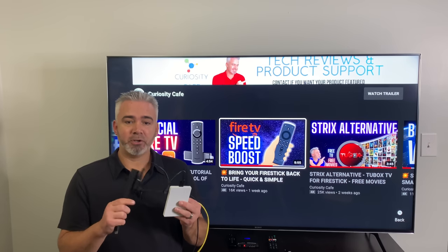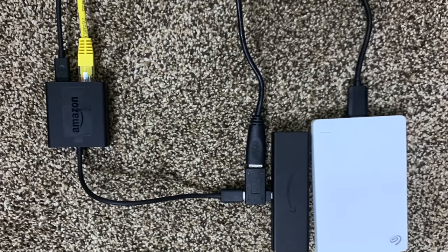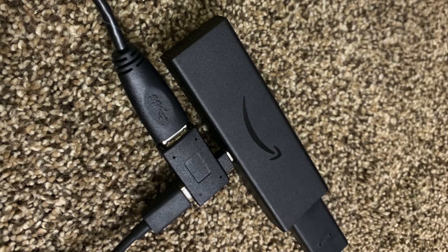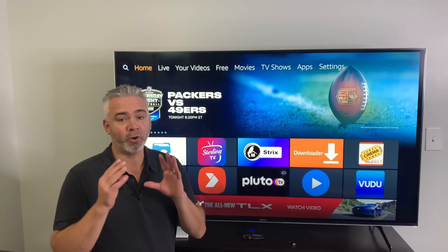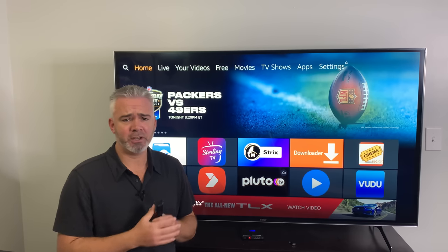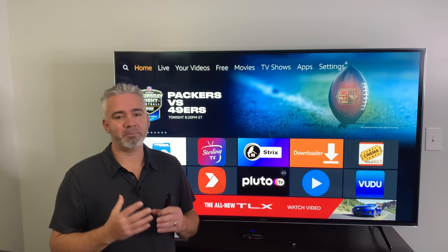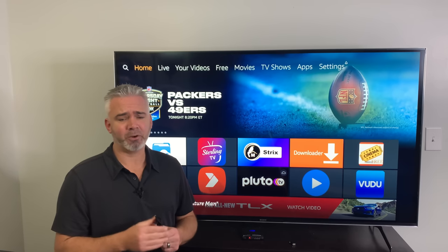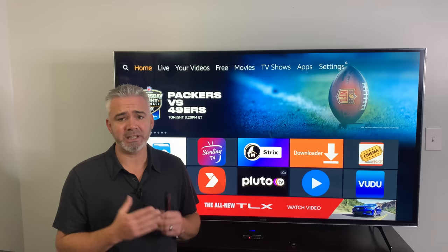Hopefully this wasn't too confusing. Now for the fun stuff — I don't want you to be overwhelmed by the equipment needed. It's very inexpensive. The Ethernet adapter is under $15. You can get two OTG adapters for less than $10. You can get a little thumb drive for $7 or $8 on Amazon. If you want the 2TB drive it gets a little more expensive, but overall you can do all of this very inexpensively. It's actually a pretty easy process.